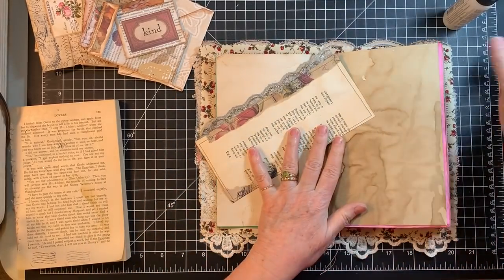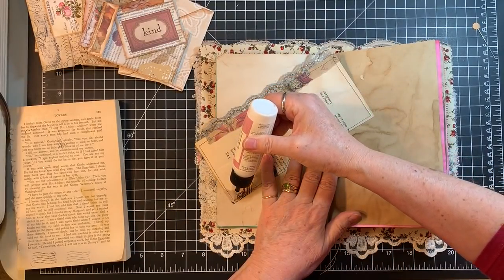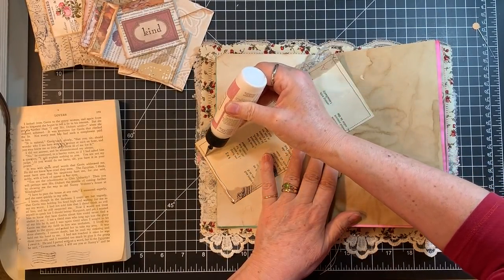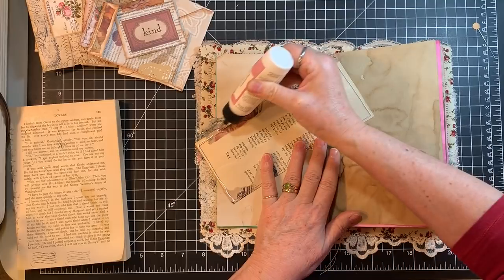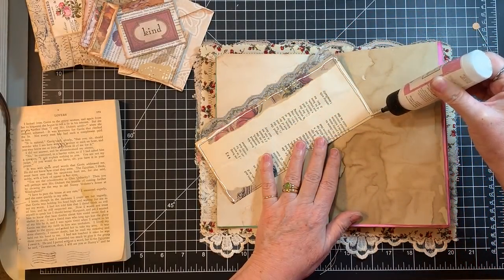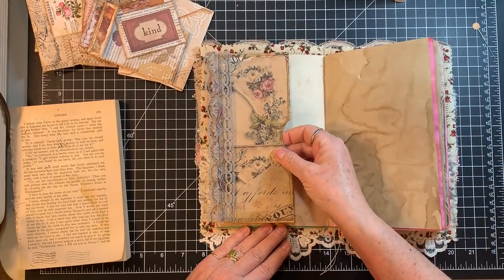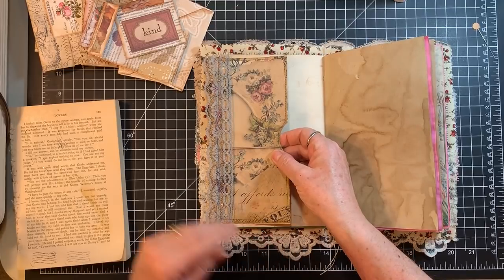Oh, this one's coming together — I'm excited about it! Isn't that fun? You make all this stuff and then once you put it together it's like, okay, it's coming to life. Taking on a life of its own.